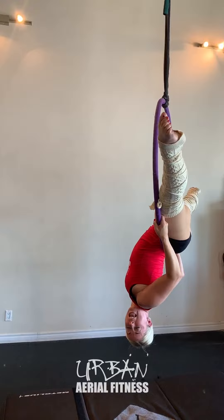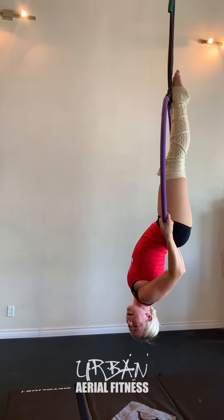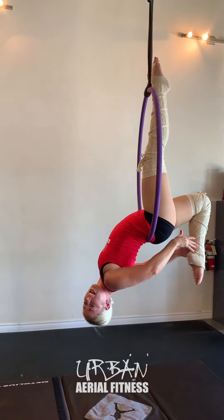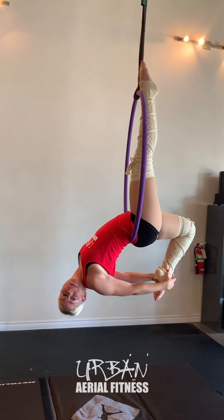I can do different leg variations here. I can straighten my leg, I can bring one behind me and pose. Lots of cool things that you can do from this position.